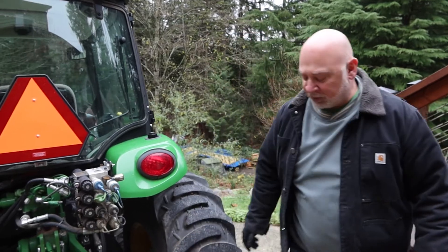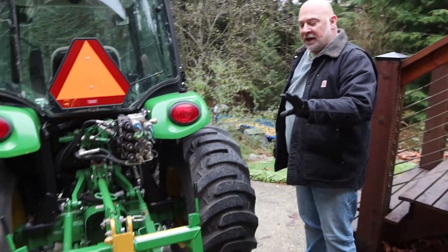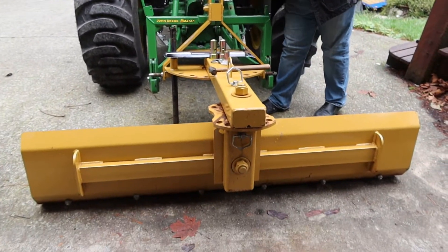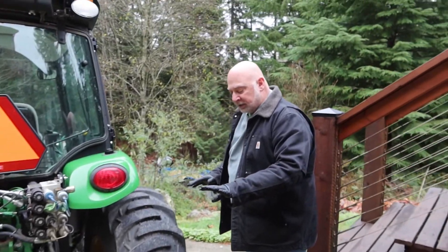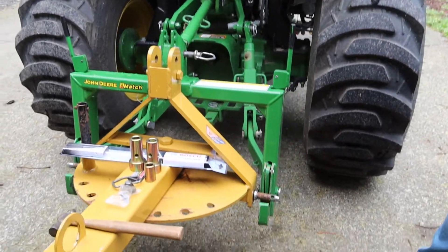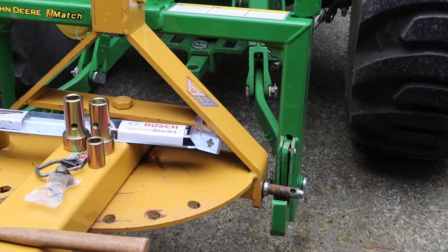Hello world. What are you working on today? Well, winter is coming and I've got a back blade that I need to secure to a John Deere iMatch quick hitch. The back blade has got category one pins on it, but the iMatch quick hitch kind of requires bushings to fit properly.